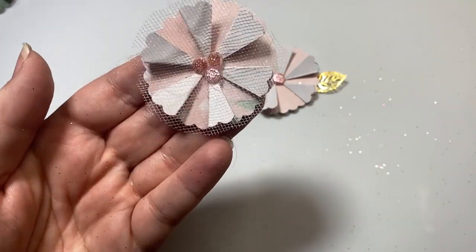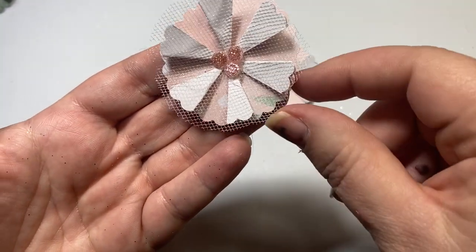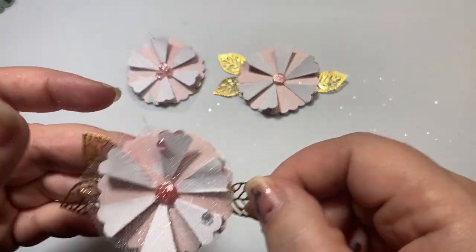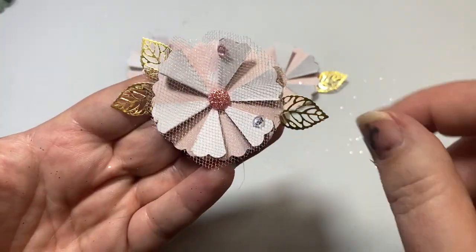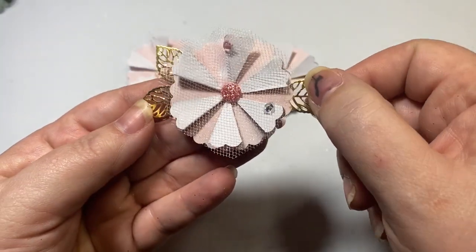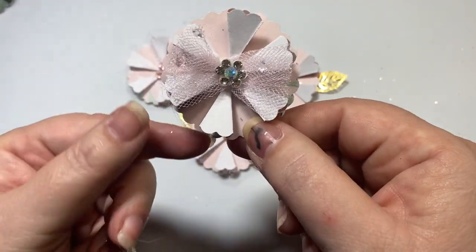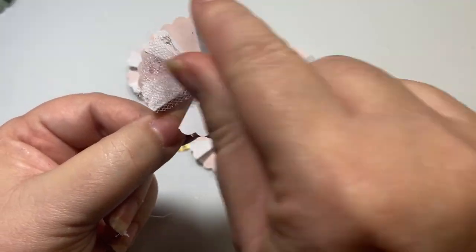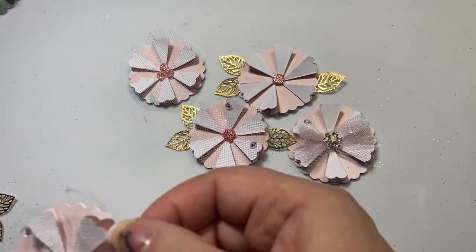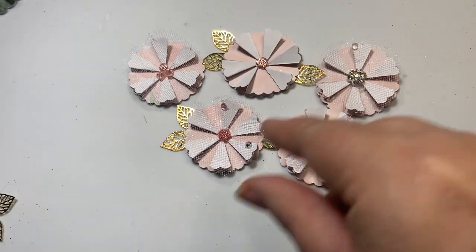The next one I just kept playing. You could use double-sided paper for this too — if you wanted two patterns, that would be pretty as well — but I just used single-sided paper. For this one, I just used a plain tulle circle and then added three little bling gems in the middle. Next, I kind of combined the two ideas: I used the leaves and then tulle over the top, and then just one larger gem. Then I made a tulle bow — on this one I didn't put tulle all around it, just a tulle bow with a little gem in the middle.